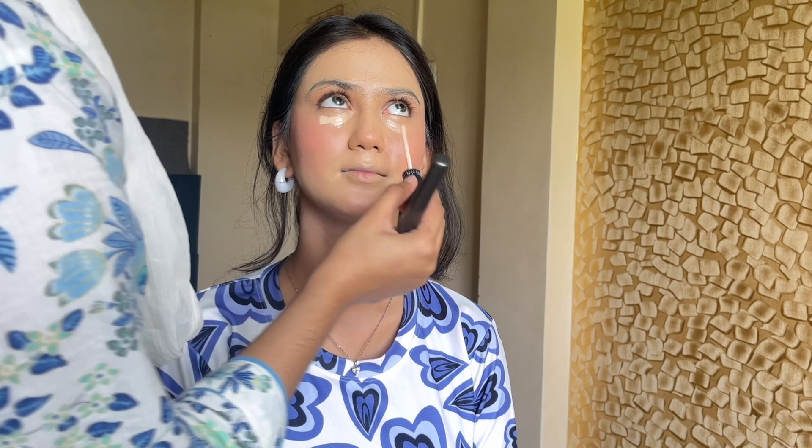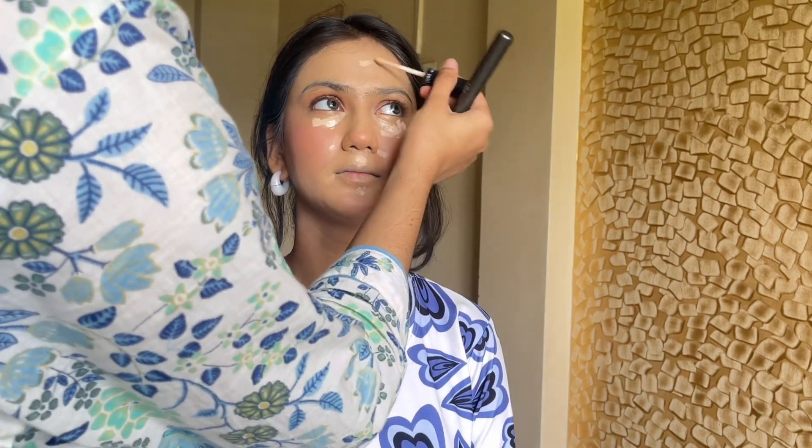Next, we will add cream blush. I have used my Insight cream blush — this blush is very easily applied, very creamy, effortless, and also affordable. I really like this blush. The blush color I used complements the lip shade, so it is a little warm shade because my lips will be red. For the center of my face, I use Swiss Beauty's tan shade and blend it in the center of the face.